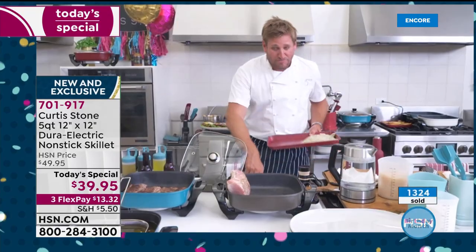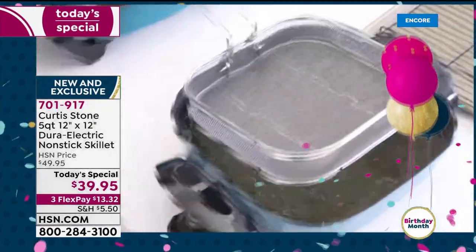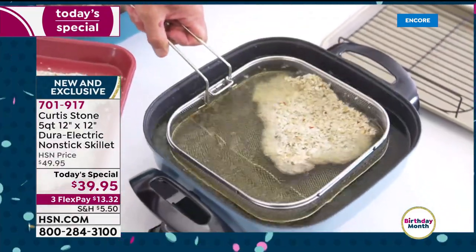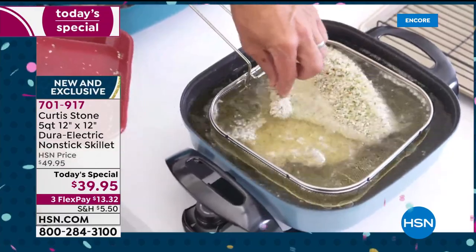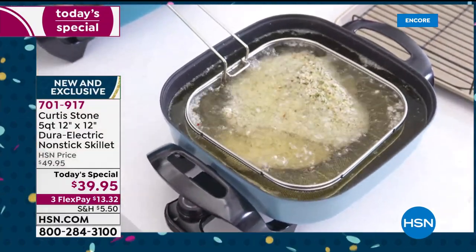I'm going to show you that shallow fry basket — here it is. I've got these two big pork ribeyes, which are also available for you. I'm going to go ahead and shallow fry in this as well. Give that a little shake and away it goes. How did I know the temperature of the oil was right? Because I'm using my kinetic thermometer — another great tool everyone needs.